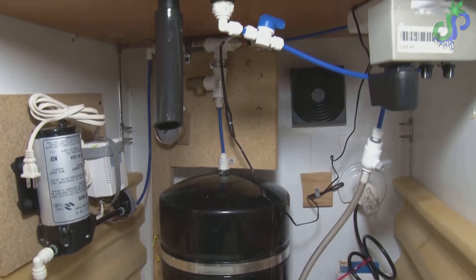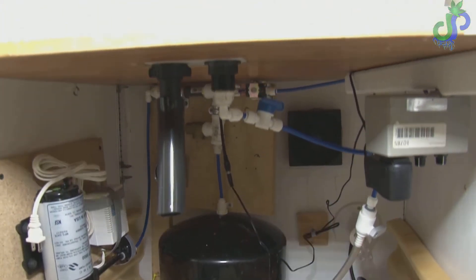I've wanted to build this for a few years now and I finally decided it's time and just went for it. This is my aeroponic system.